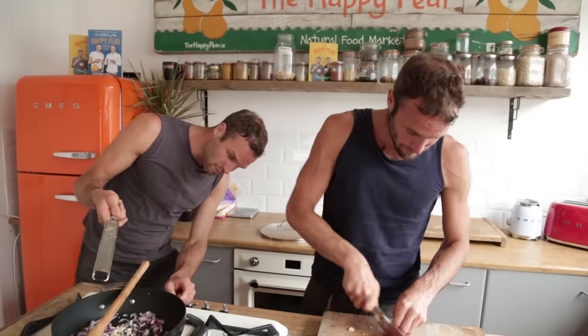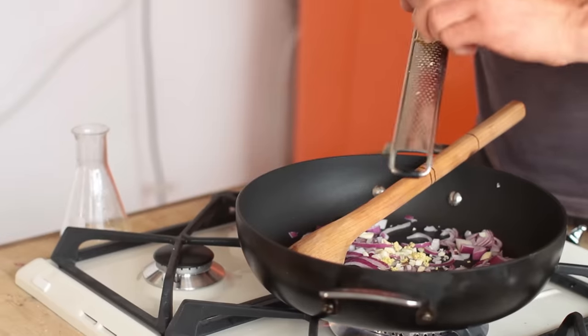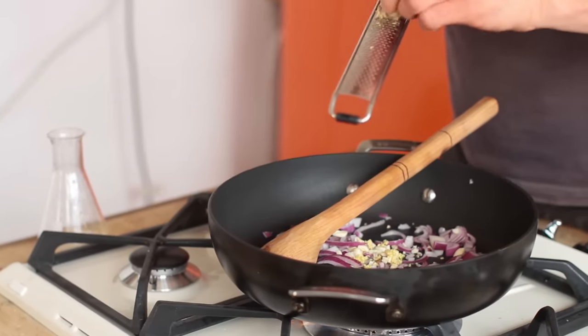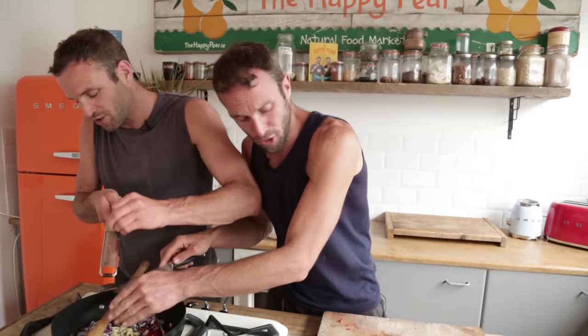And if you do have a super hot pan like this, turn it down. Using a microplane means you're gonna grate it finer, so it's gonna permeate the flavours more. Beautiful.